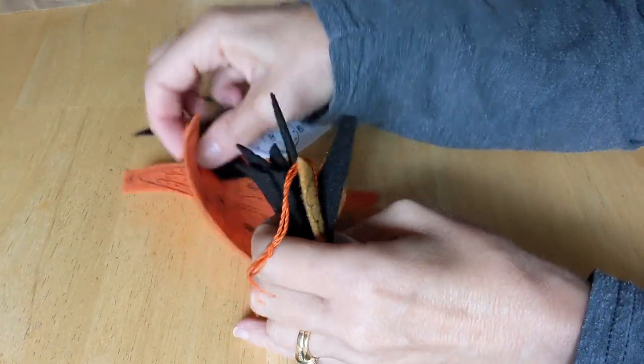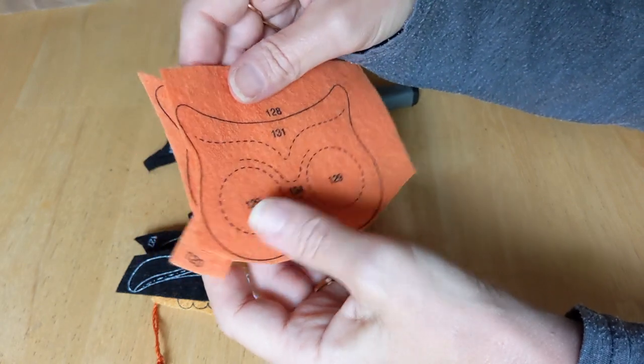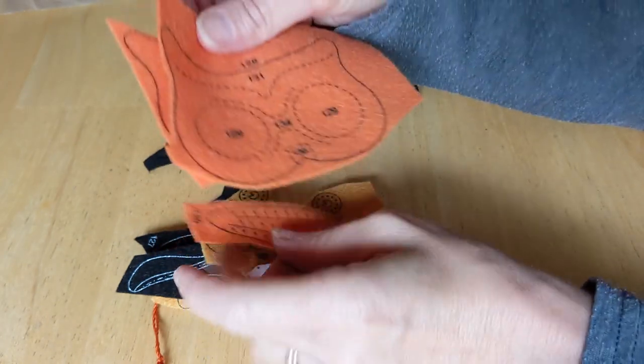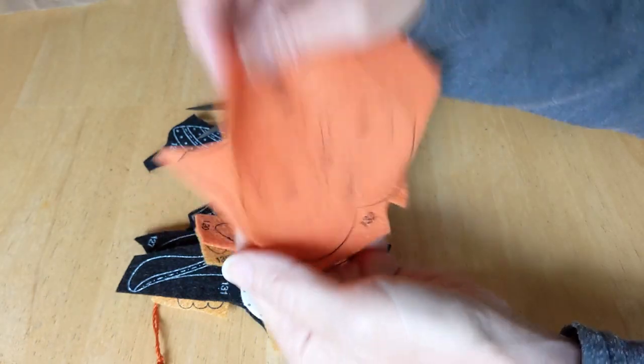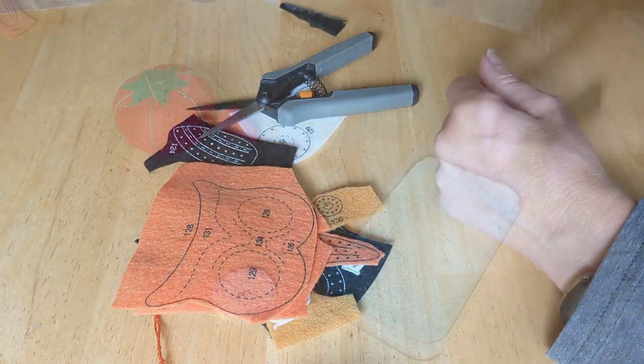I might show you a little bit more about how I do the outline stitch, or I might just go ahead and finish this and then show you the finished owl. I'm going to go do some cutting — see you in the next clip.